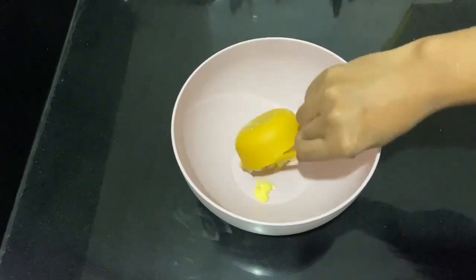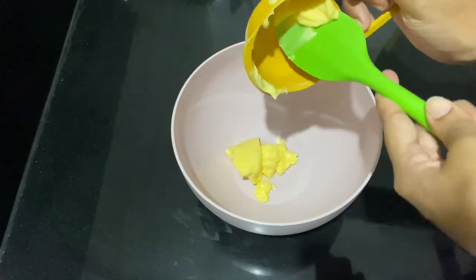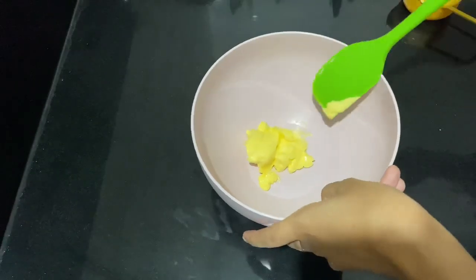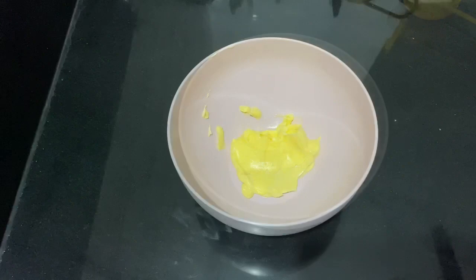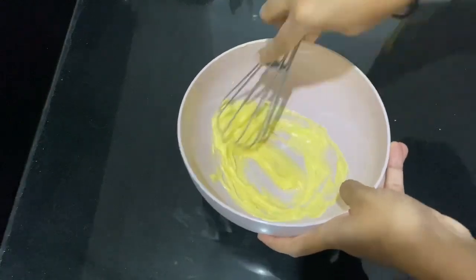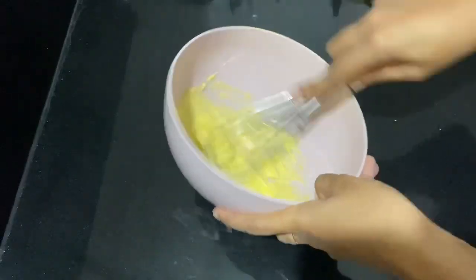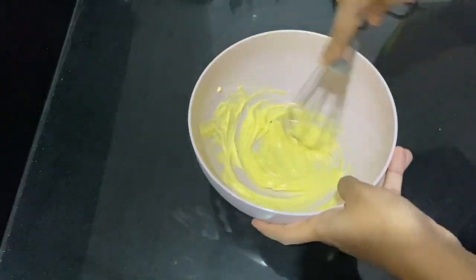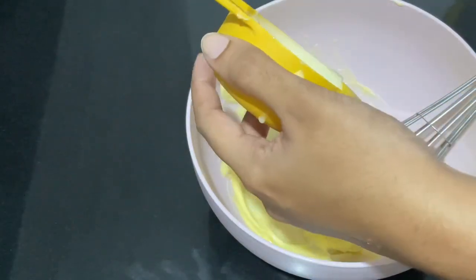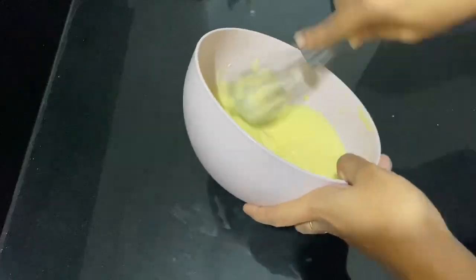We have the wet ingredients. I have soft butter in a bowl. If we take it from the fridge, we will bring it to room temperature. We will mix it with a whisk or a fork, little by little, combining everything in a bowl.